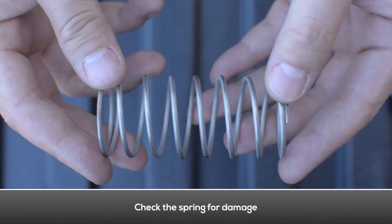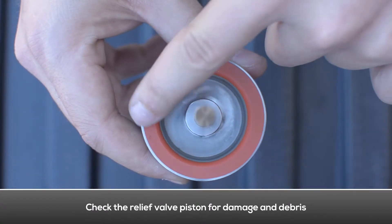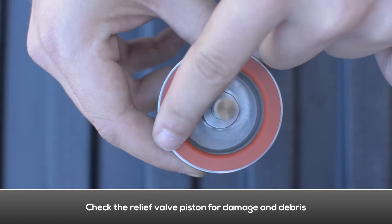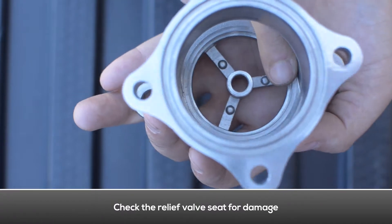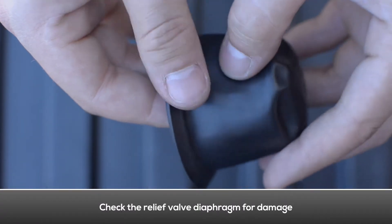Check the spring for damage. Check the rubber seal on the relief valve piston assembly for damage and debris. Check the relief valve seat for damage. Check the relief valve diaphragm for damage or debris.